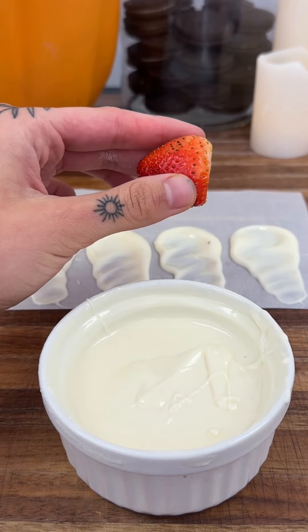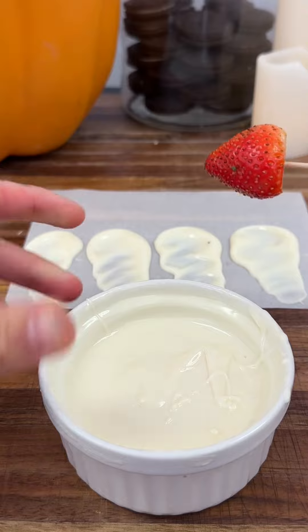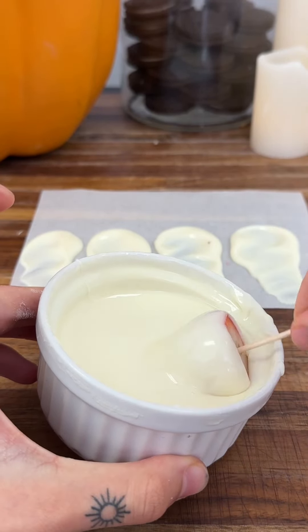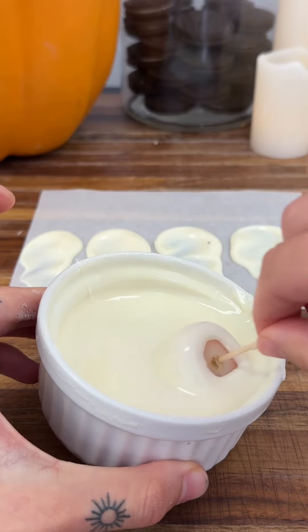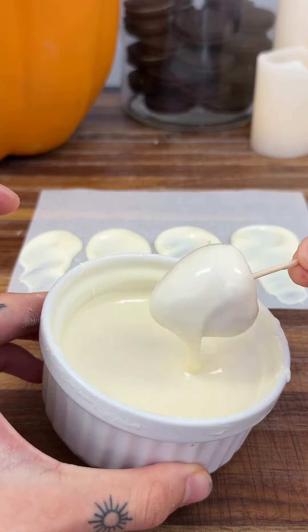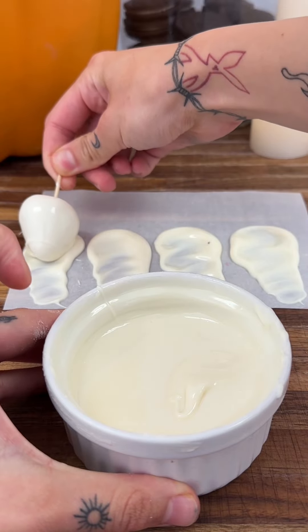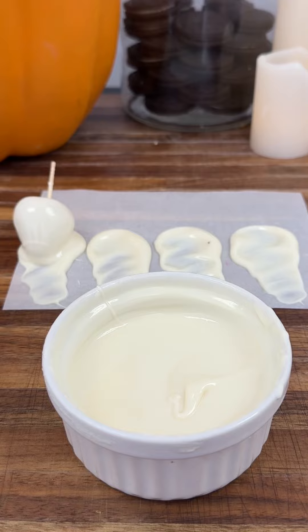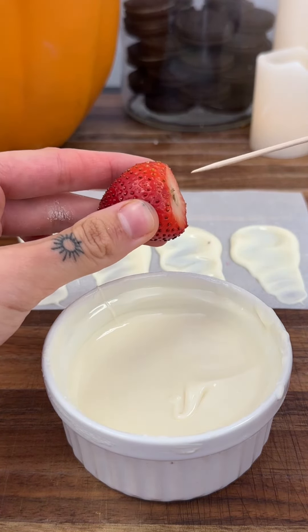Get a strawberry, get a toothpick, put the toothpick right through, and dip it fully into the white chocolate. You want to fully coat it and get the very top as best as possible to fully make the ghost shape. I always like to take off the stem and the leaf because there's no need for it. Then put it right on top of the chocolate base and let it start hardening.